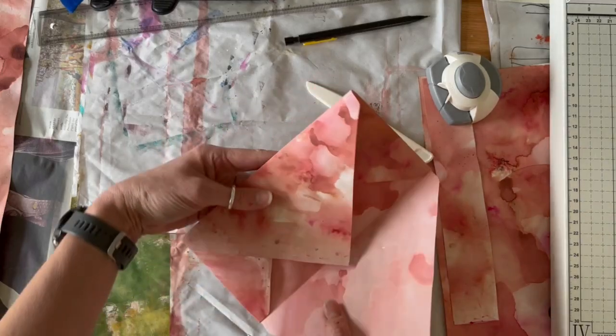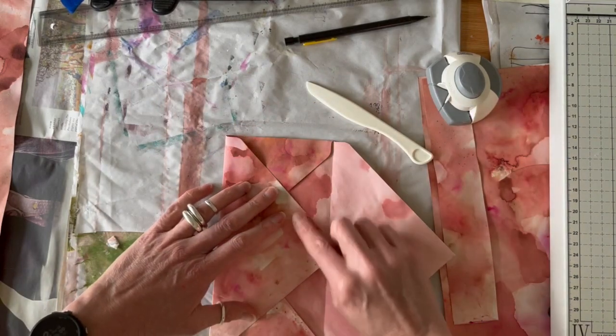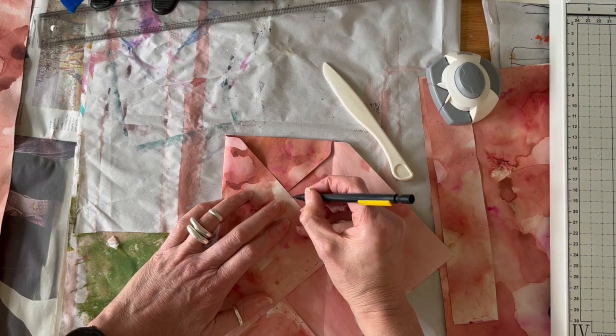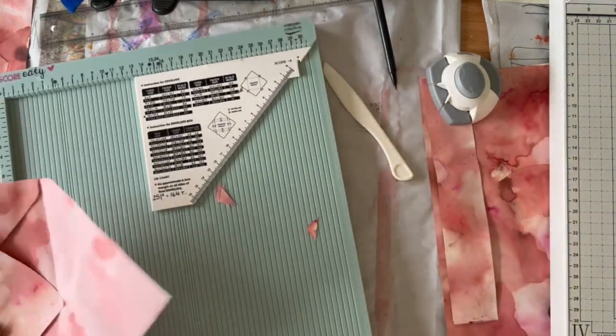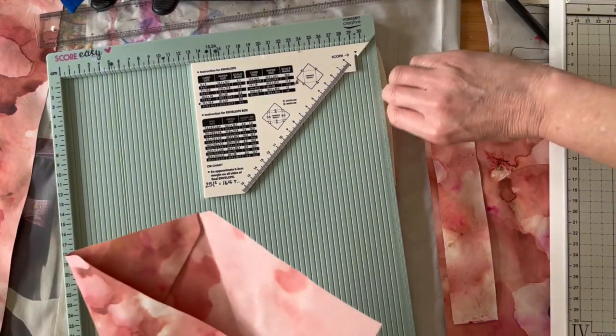If you've created a particular pattern on your envelope, you might want to work out which side you want as the bottom and which side you want as the top. Then mark where you want to take that piece off so that it becomes the bottom part of your envelope.